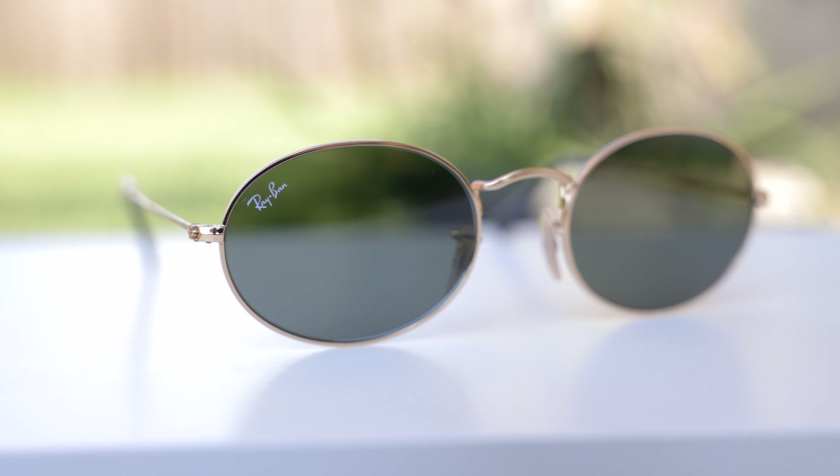Hey guys, welcome back to Shade Review. In today's video, we are reviewing the Ray-Ban RB3547 oval sunglasses.